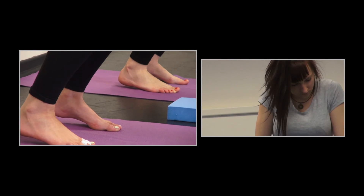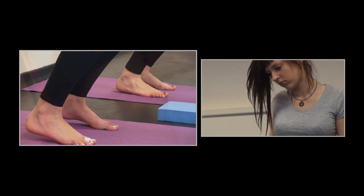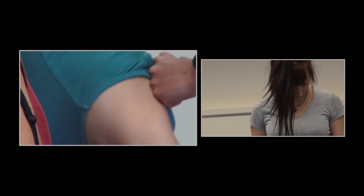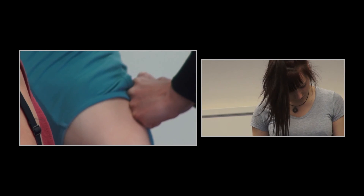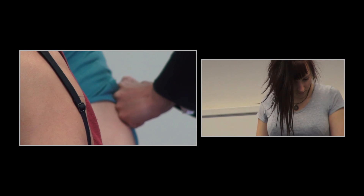She begins to understand, for example, that the movement with the hand does not need to start with the hand, but can well start from closer to the center of the body — from the shoulder, for example.